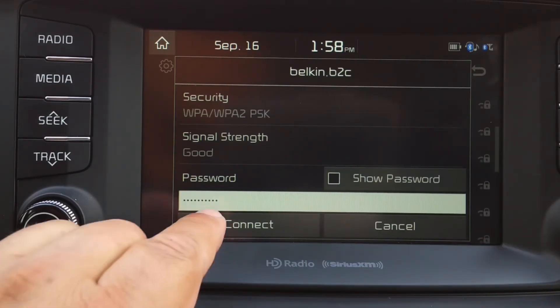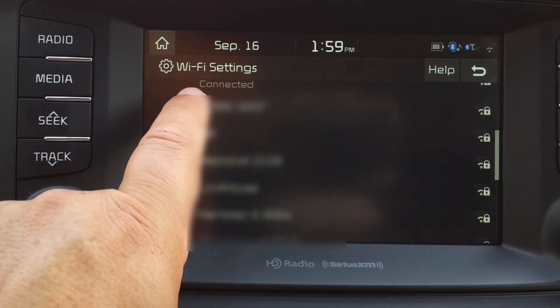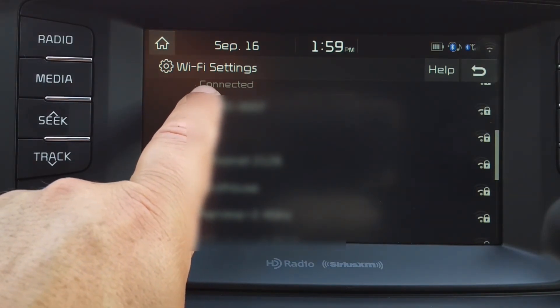And then press Connect. Your Kia Sorento will now connect to your Wi-Fi network, and you will see that it's successful when it says Connected.